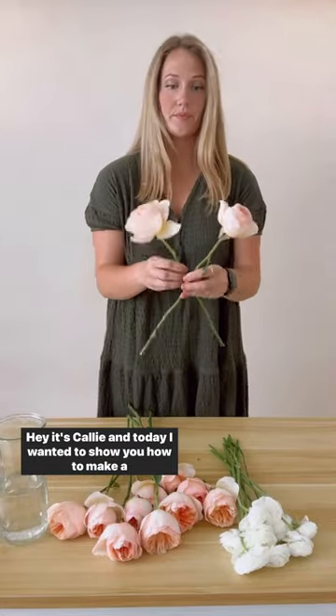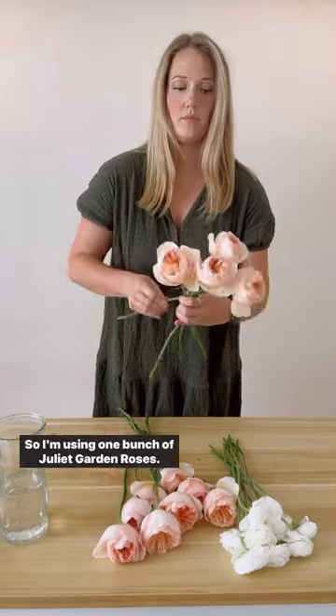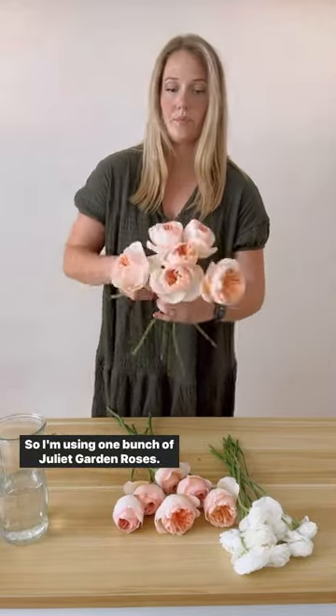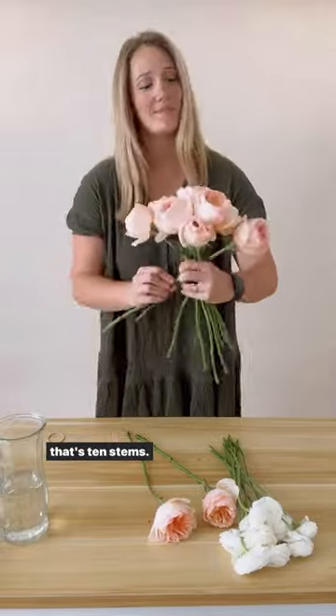Hey, it's Callie and today I want to show you how to make a spiral bouquet using only two types of flowers. I'm using one bunch of Juliet garden roses, that's 12 stems, and one bunch of white ranunculus, and that's 10 stems.